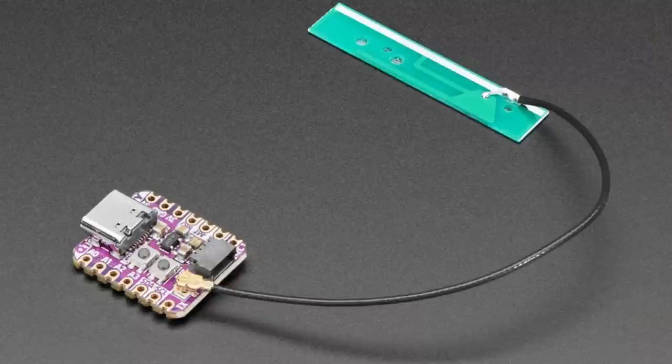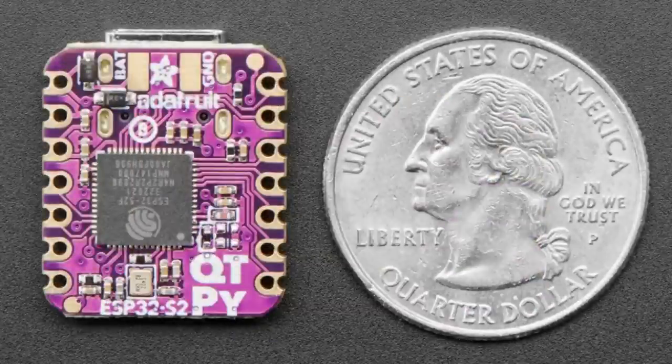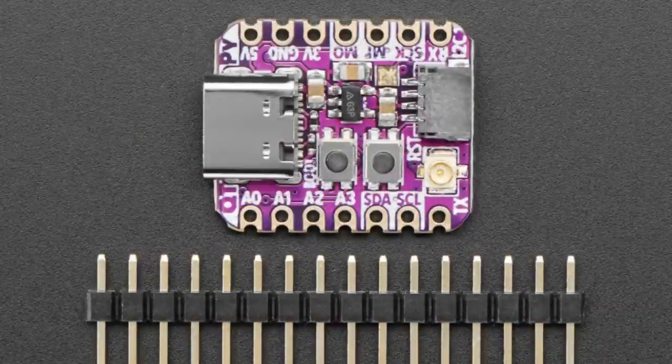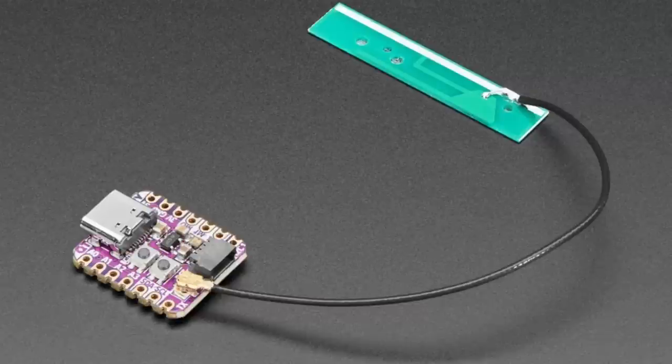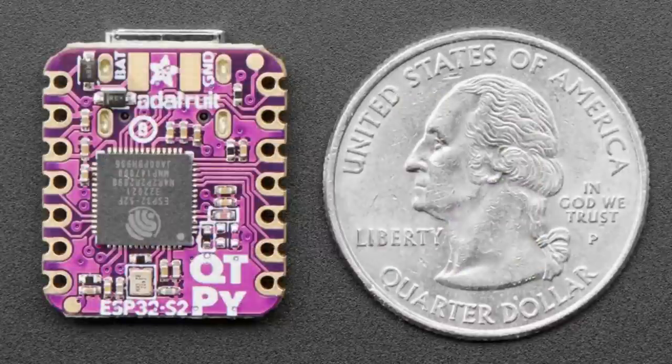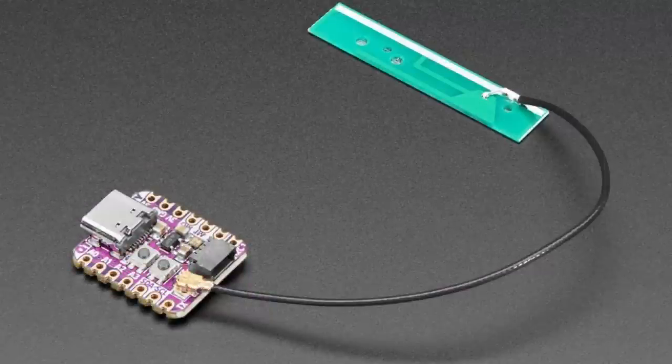The star of the show tonight is the ESP32-S2 QT Py with a UFL connector. This might look familiar — it looks just like the ESP32-S2 QT Py with antenna released two weeks ago, except instead of an onboard antenna it has a UFL connector. With Wi-Fi you often want really good range, to connect to a router far away, or to transfer a lot of data without signal dropout. The built-in antenna on the standard QT Py is small — it'll work indoors fine, but if you want to use it in a box, outdoors, or between different floors, the UFL connector lets you connect any size antenna you like.